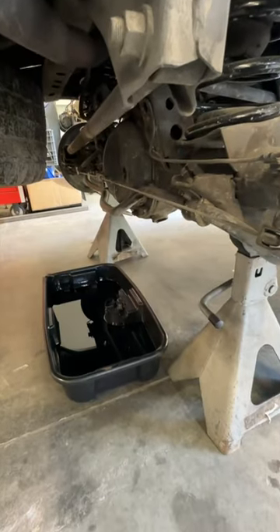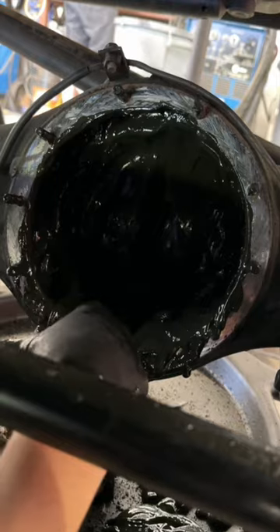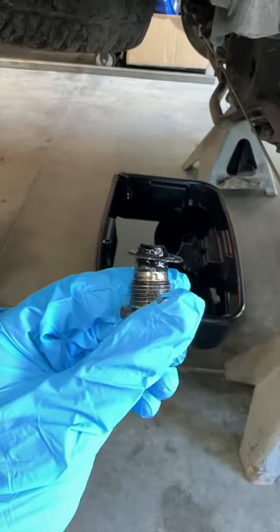Luckily, the first good sign was that the rear diff oil was actually oil and not sludgy grease like the front — if you remember that. Also no metal shavings, which was good.